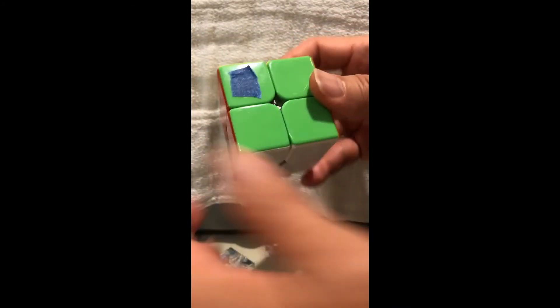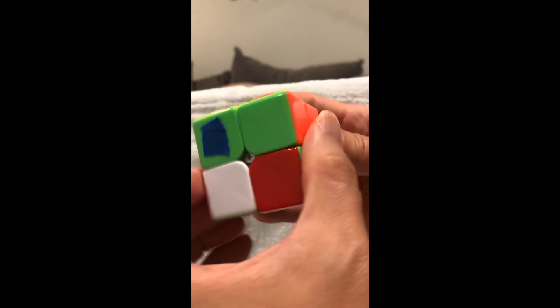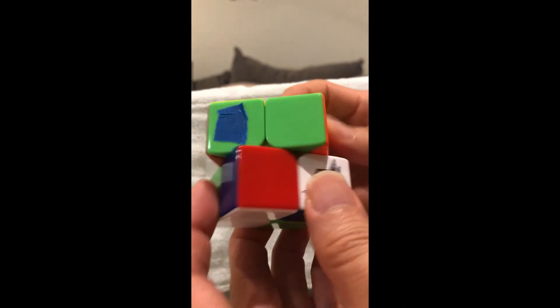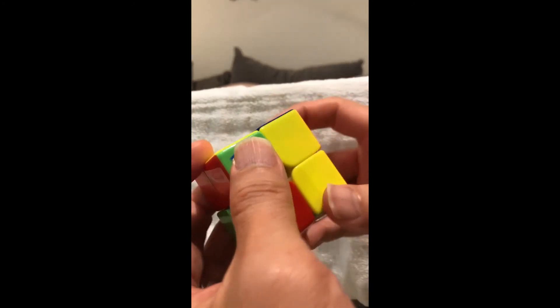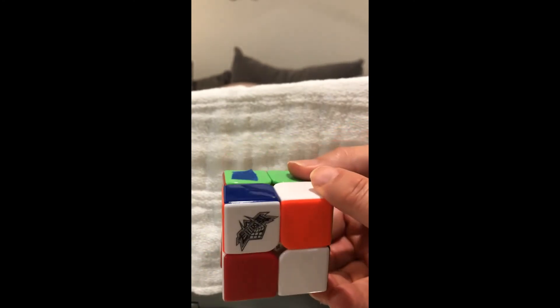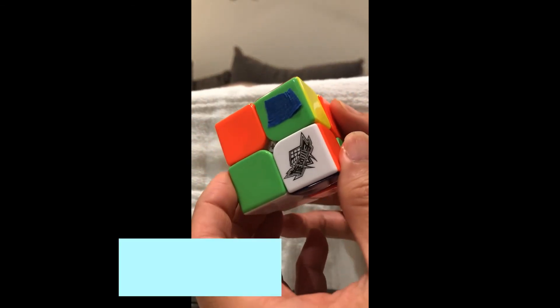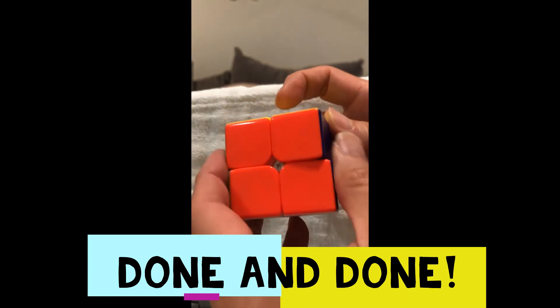Because we have a third side, we do move number one: down, right, up, right — clockwise, left, counterclockwise. Then look for the square in the lower right-hand corner — there it is, so that's going to be move number two: down, right, up, counterclockwise, up, clockwise, down. Keep going, find the next lower right-hand corner square, and do move number one: down, right, up, right — clockwise, left, counterclockwise. Once it looks right, you're one move away from solving it.